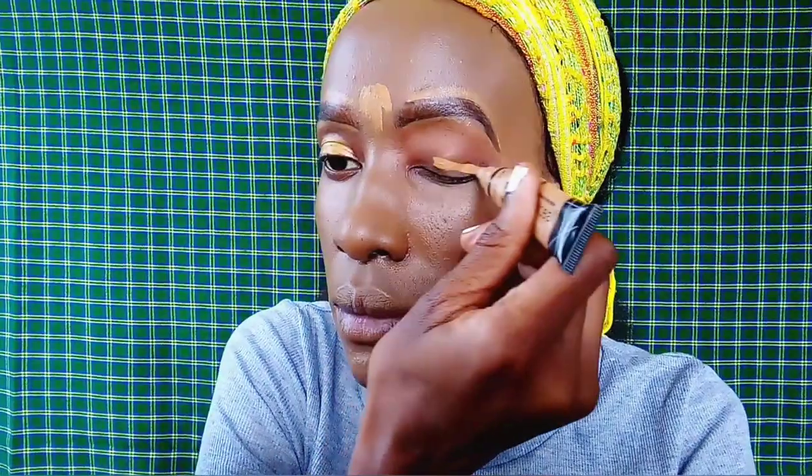Next, I'm going in with the Illegal Pro Conceal concealer in the shade Fawn. I'm just using it to define my eyes and eyebrows, and also to highlight the areas that need highlighting, as well as to conceal imperfections like dark circles around my eyes.